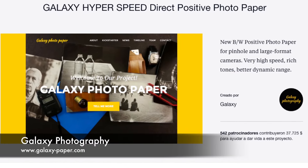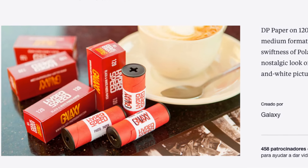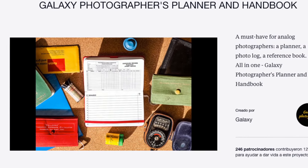Continuing with Kickstarter, we have Galaxy Photography — or Galaxy Paper — who had a successful Kickstarter for positive paper. It wasn't directly positive; it was a reversal through chemicals. After that they came out with 120 medium format roll film for Hasselblad or Pentax 67 and things like that. They also made a notebook for film photography darkroom use, and now once again they've come out with dry glass plates.